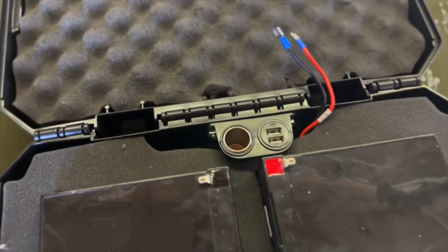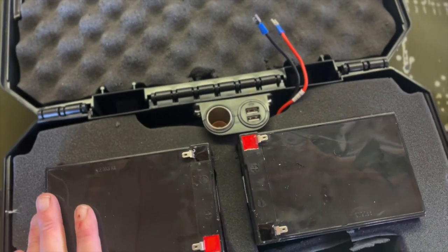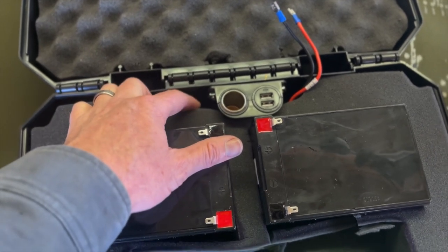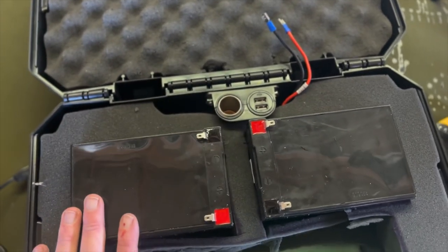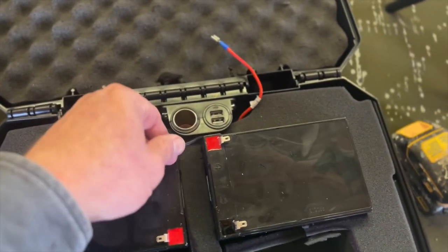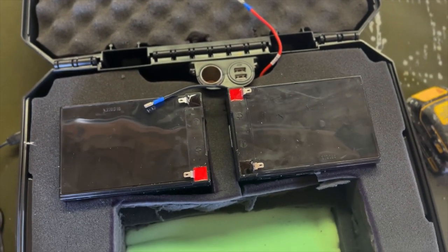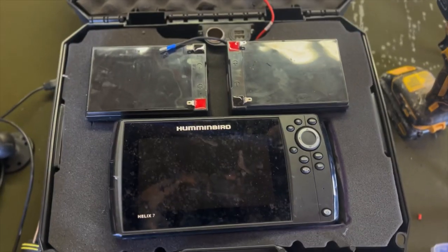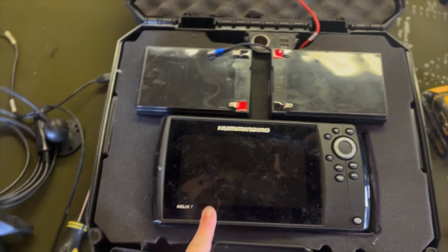Got that mounted in there — the process didn't go as smoothly as I'd have liked, but it's in. Note to self: if you're ever drilling holes with foam behind it, take the foam out first — that'll help. The power mounts are in there now, and these should come out and be able to connect to either battery. I don't think I'll need an extension. Now that we have power sorted, we'll start working on the outside of the case.